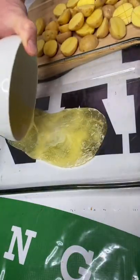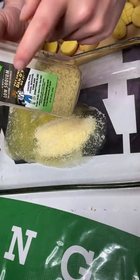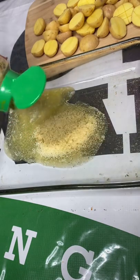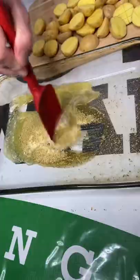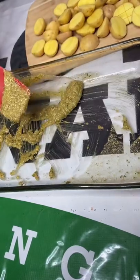I'll cut you a half stick of butter. Add you about a quarter cup of Parmesan cheese. Your Dano's original — we're gonna give it about seven or eight good pops. Mix that around into a paste, just like that.